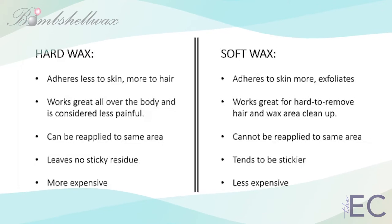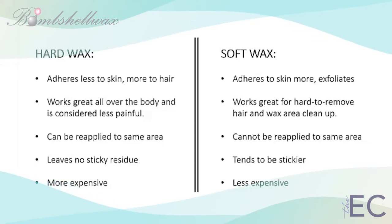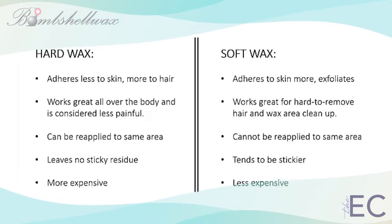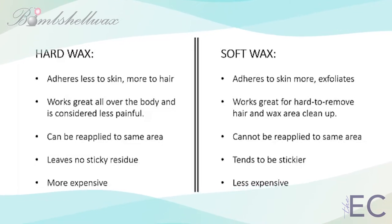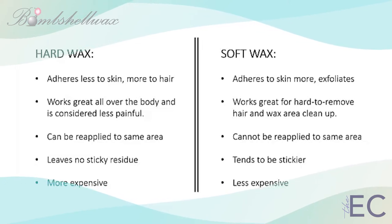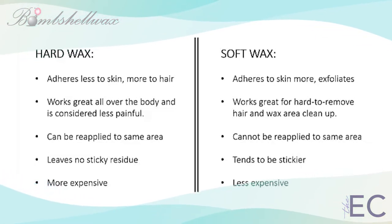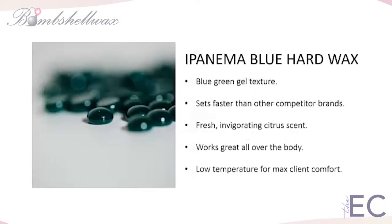All waxes, hard or soft, remove some of the top layers of dead skin cells off of the skin as a mild form of exfoliation. However, soft wax with strip removal tends to remove a lot more skin than hard wax, preventing soft wax from being reapplied to the same area twice. Hard wax tends to adhere more to the hair and less to the skin, which allows the waxer to reapply wax a second time to catch any remaining hairs left behind by the first strip.